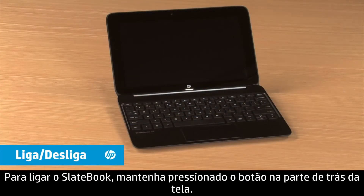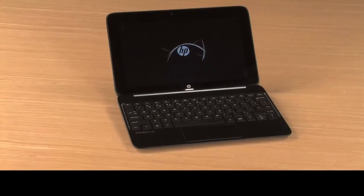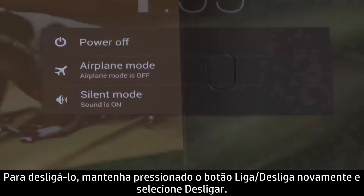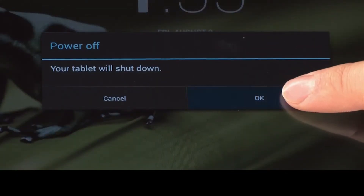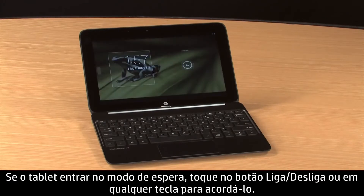To power on the SlateBook, press and hold the Power button on the back of the display. To turn it off, press and hold the Power button again and then select Power Off. If the tablet goes into sleep mode, touch the Power button or any key on the keyboard to wake it up.